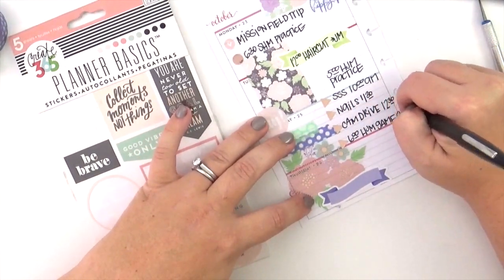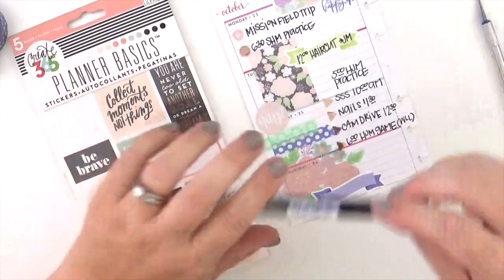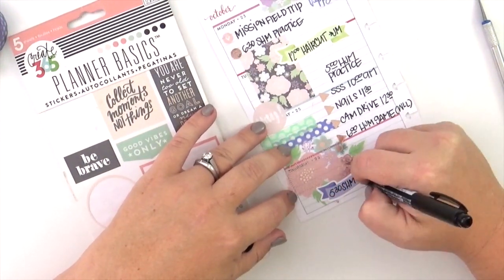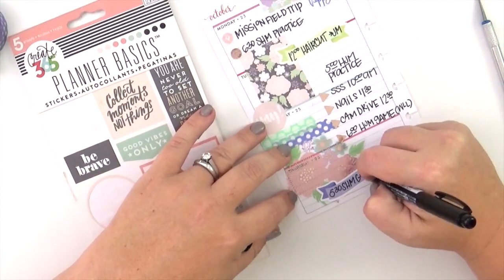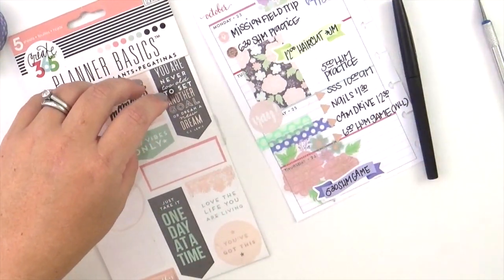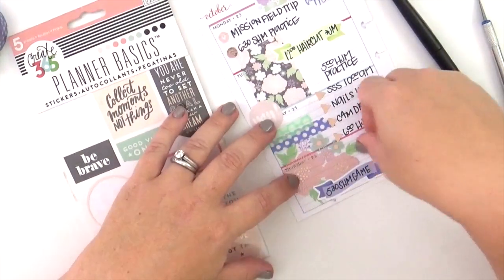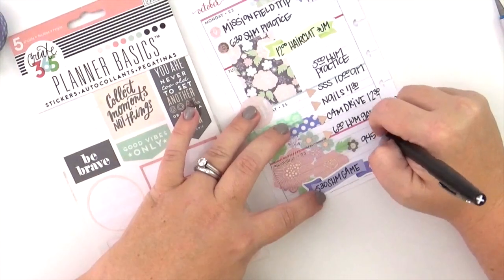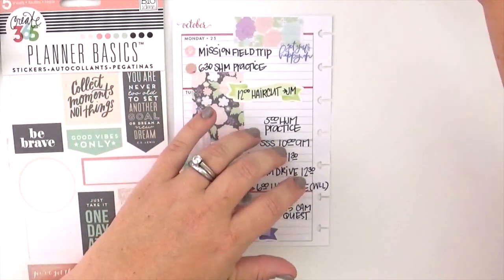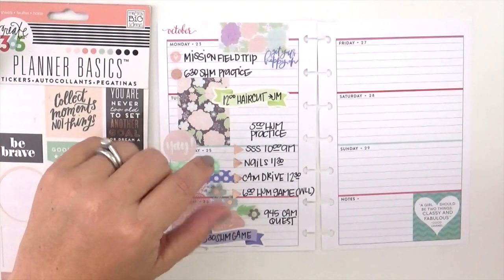Now that I have all those down, look how it's all coming together — it's feeling really full and really pretty, yet I have not lost even the tiniest bit of function because I've been able to add all the details of this week. Writing on top of that little banner sticker with my mono twin pen — I can't say enough good things about it. You are going to spend a few more dollars, but it stays in my desk and I'll be using this pen forever.